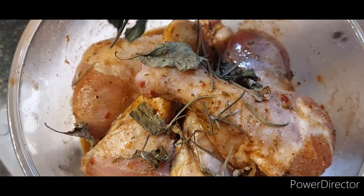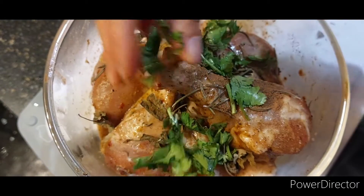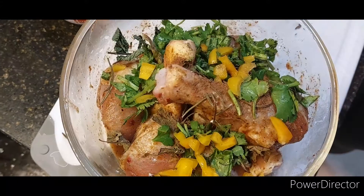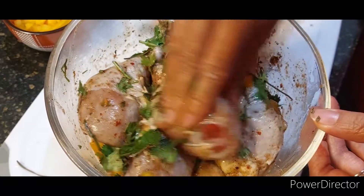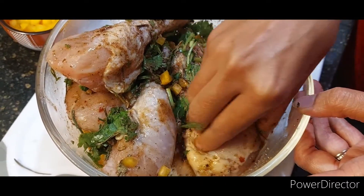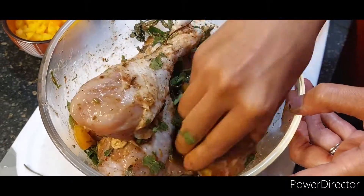We're going to put that onto our chicken drumsticks along with our rosemary, allspice powder, fresh cilantro, and chili peppers. We're going to get it all coated up nicely with our Jamaican jerk seasoning marinade. Make sure you get that all in the crevices and on all the surfaces.